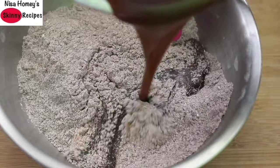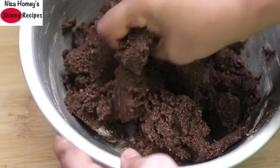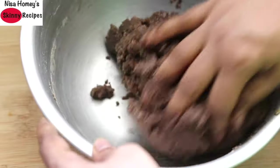Pour the wet ingredients into the dry ingredients and mix really well so that it forms into a dough. At this point I'm preheating my oven to 180 degrees Celsius.